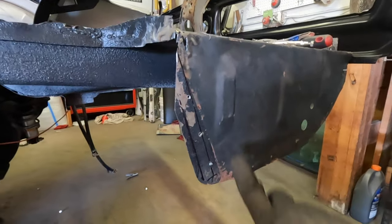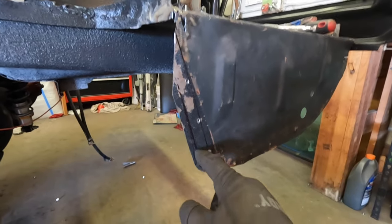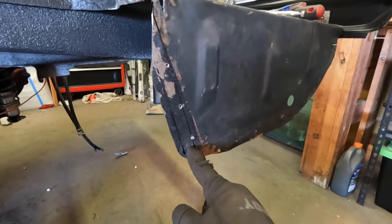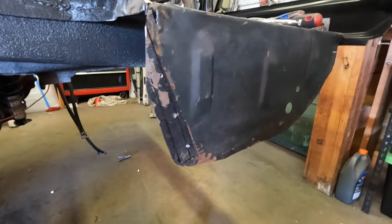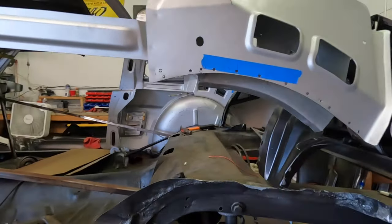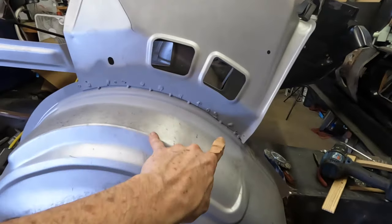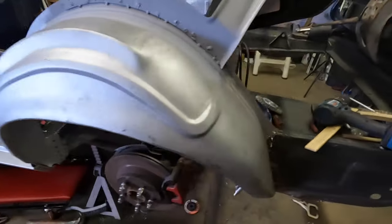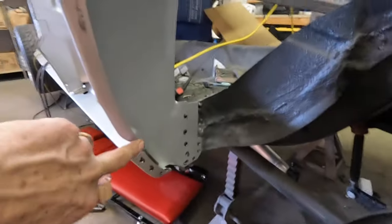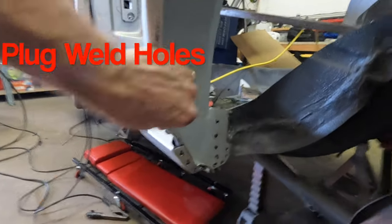We're going to clean this off, take all the undercoating and everything off. You can see my lines — those are where our plug weld holes are going to be. The screw holes we'll just weld shut, that's no big deal. Then we'll plug weld the panel on right up in here. Now the wheelhouse is in, it's welded in across the top, I've got some primer in there to protect the welds. This section has not been welded yet but all the plug welds are there and it's slightly movable in case I need to adjust it with the quarter panel.